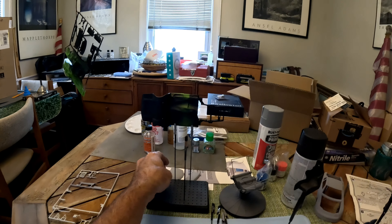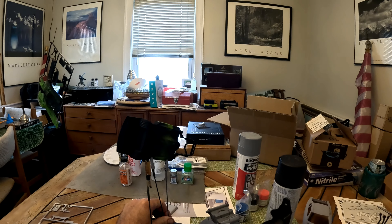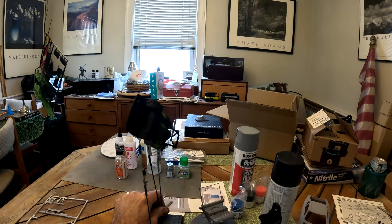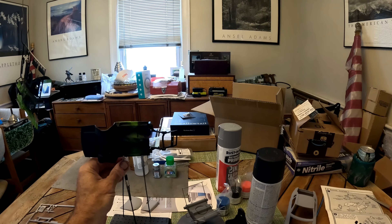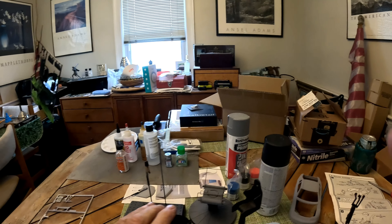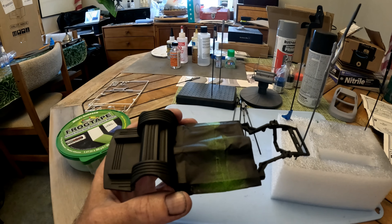Now I'm going to take the frog tape off and see how my masking job did. This is kind of going to be a practice run for when I do the main body of the car, because I really need to get some practice. Let me put the camera down and I'll bring you back when I take the tape off.